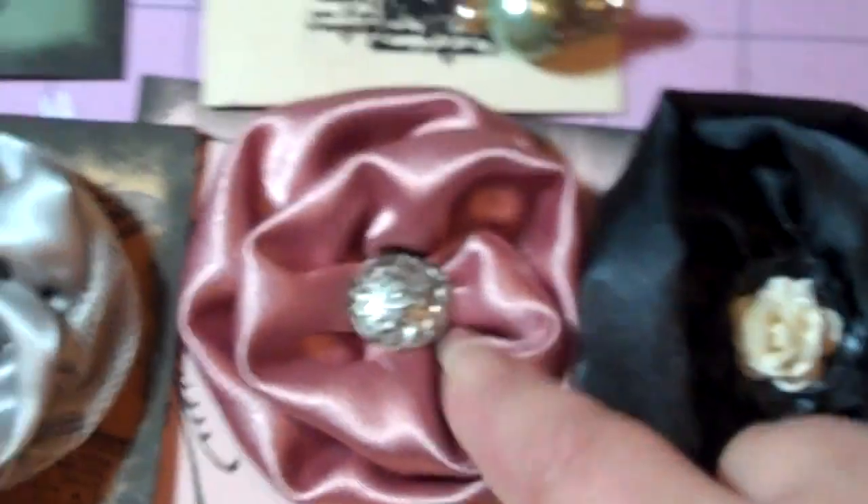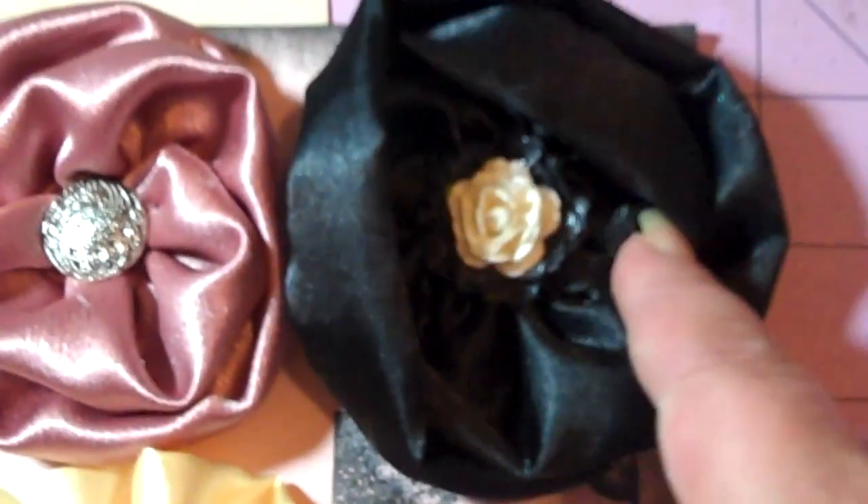And then here's another pink one with a button in the middle, a black one with a flower in the middle, and a yellow one with a dewdrop in the middle.